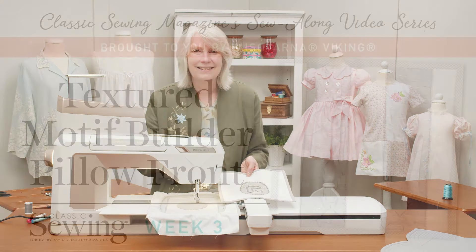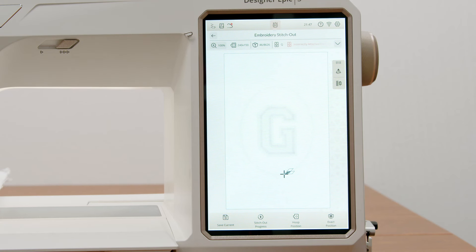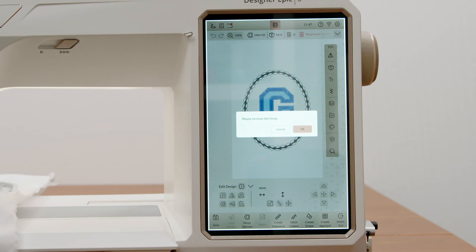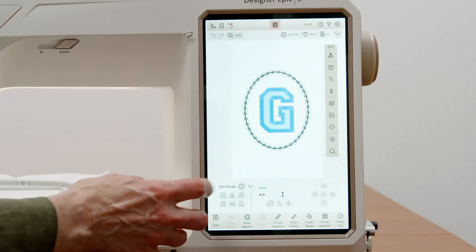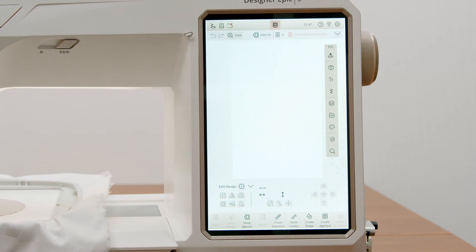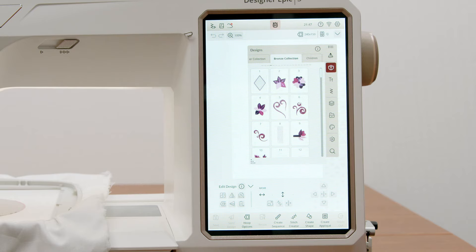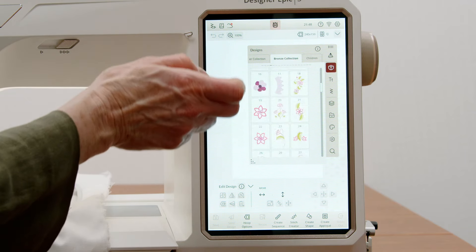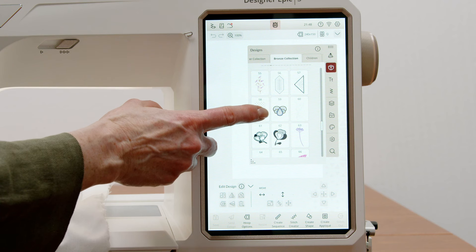We're going to stay in embroidery and choose a different stitch. Let's come out of embroidery stitch-out mode. I'm going to follow what my Designer Epic 3 tells me — I'll remove the hoop, move it over there, and touch OK. Once I've removed the hoop, I'm going to delete everything on the screen. Now with a fresh screen, let's choose our new embroidery — it's in the bronze collection. And when you're using the shrinking fabric, this is what we're going to stitch over it.